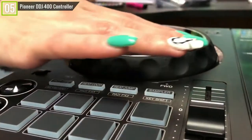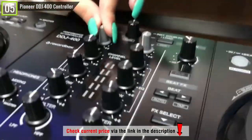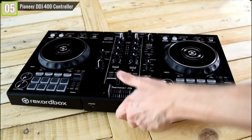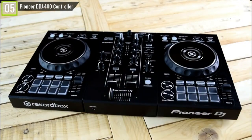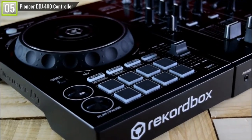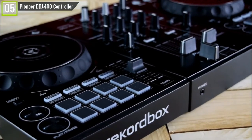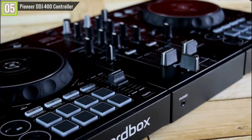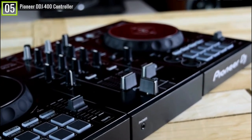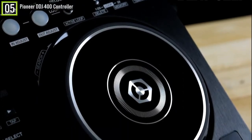The first thing making this controller stand out is its full software. You don't have to pay extra for additional highlights, and the product works with a range of top-of-the-line controllers from Pioneer. This makes for a simple upgrade path when you are hoping to update your setup. Moreover, the DDJ-400 has a strong layout that attempts to stick as close as possible to the design of professional Pioneer gear.